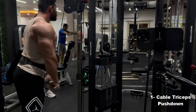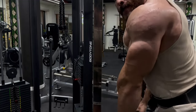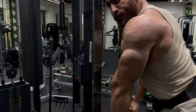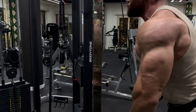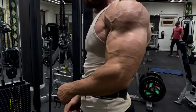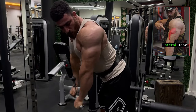Benefits of programs. 1. Increase muscle mass: repeated muscle stimulation enhances muscle fiber hypertrophy, leading to increased muscle mass. 2. Improve muscle strength: pull, push and leg exercises contribute to increasing maximum strength, allowing you to perform better in sports activities. 3. Increase metabolism: increasing muscle mass contributes to increasing the metabolic rate, which helps burn fat better. 4. Promote overall health: regular exercise reduces the risk of chronic diseases, such as heart disease and diabetes, and enhances mental health.